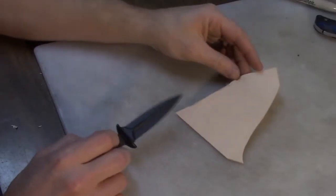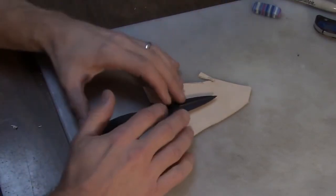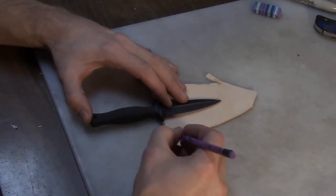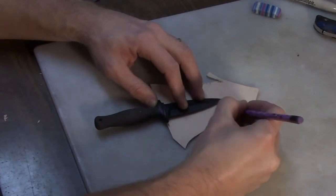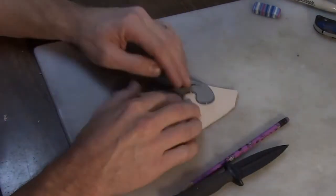I'm going to use this smaller piece of leather here as the cover for the knife — or the actual sheath part of the knife, I should say. I'll wet mold this when I'm done. But let's get through all the fiddly bits of sketching out the design and making everything exactly the way that I want.